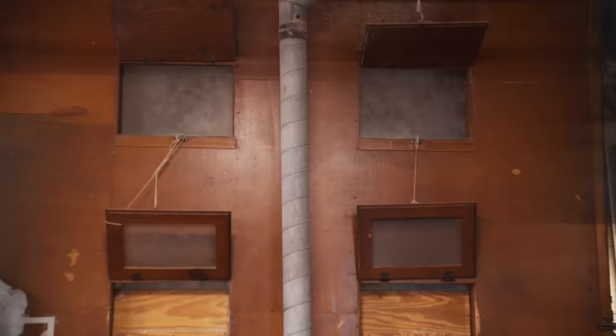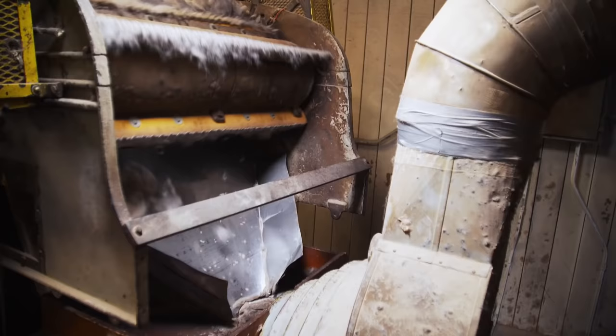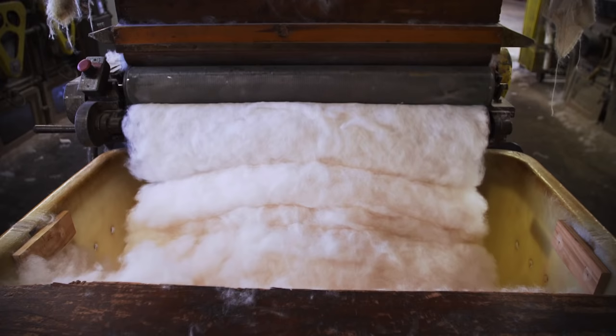100-year-old felting techniques turn the fur to felt. The process starts by mixing the furs together. After mixing, we run it through our blowers. The blower separates longer hair from down. The longer hair is disposed of — it's the down that's used to make fur felt.